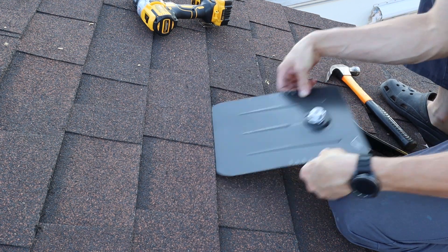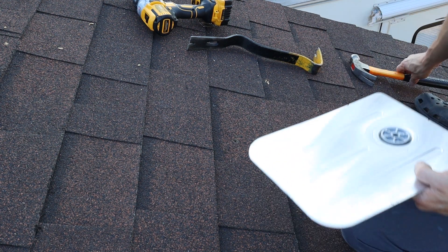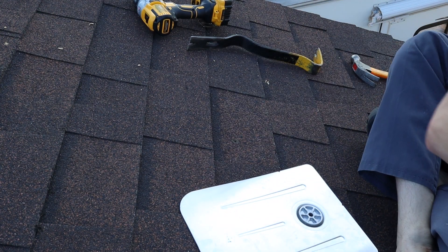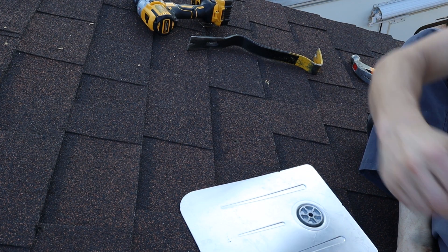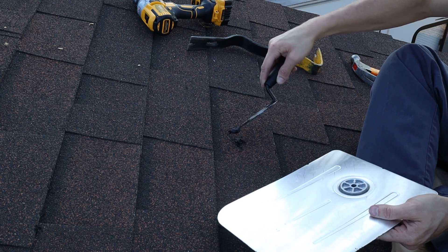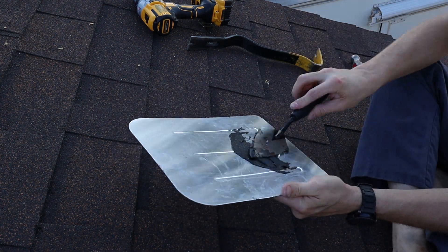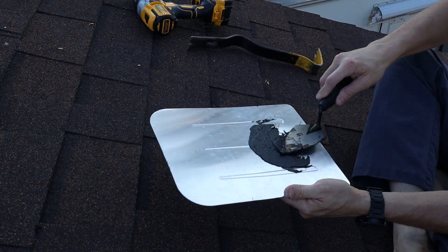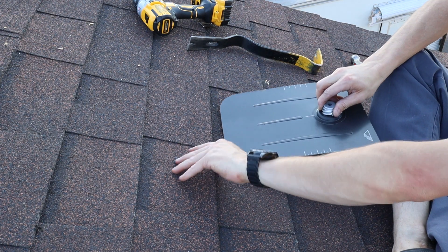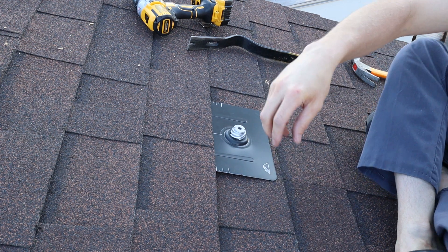Test fit it to make sure that it slides up underneath there completely, and then use some sealant — a little bit on the hole. Slide it up underneath there. Of course, I forgot to grab the bolt.